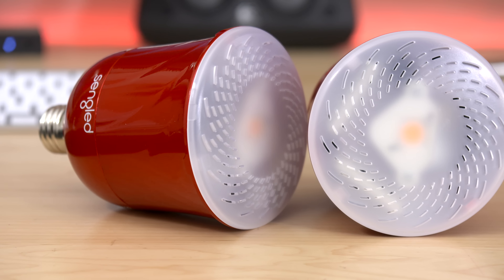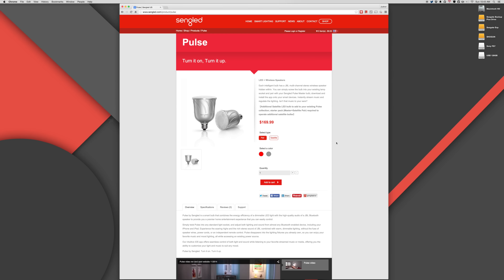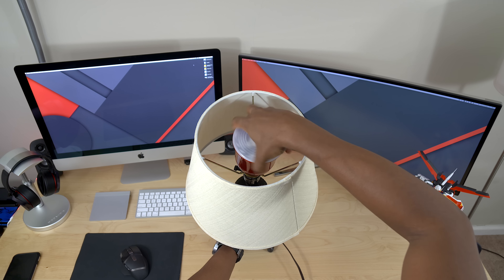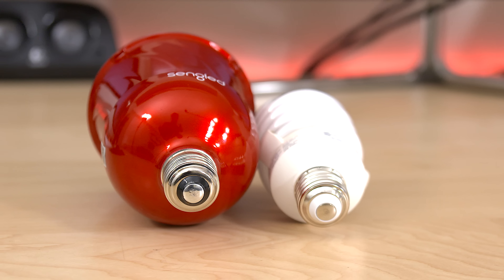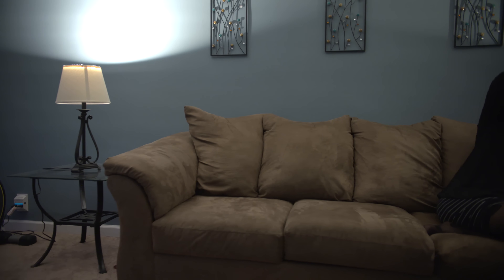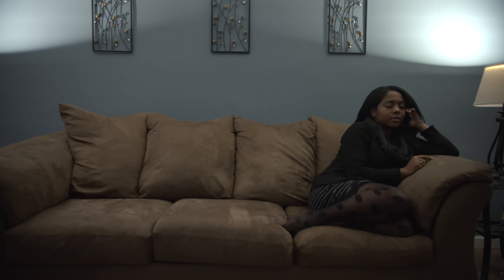I got my hands on the starter pack, which comes with a master and satellite unit. The master is your receiver that speaks to the Bluetooth device that you connect it to, and the master bulb sends that information over to the satellite bulbs. The master unit can support up to seven satellite bulbs, which means you can have music firing from eight different speakers. These are packed with JBL multi-channel stereo speakers, and they're actually pretty good.